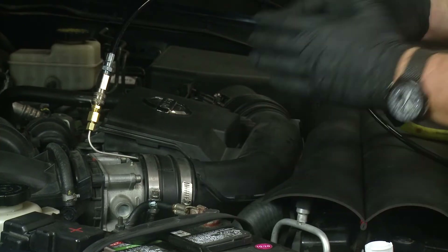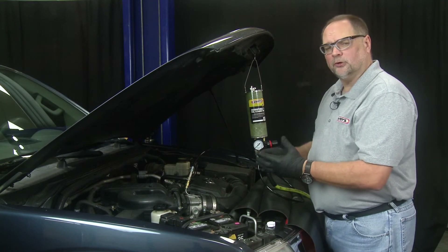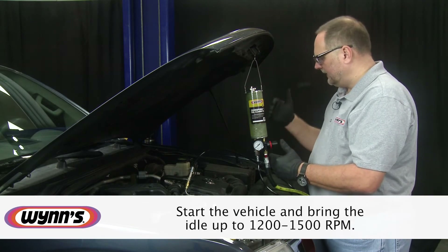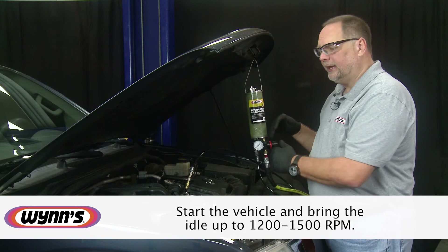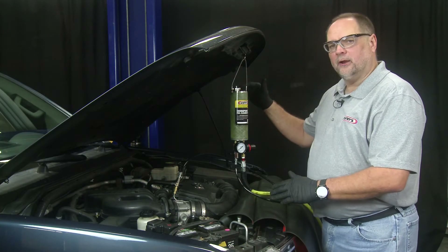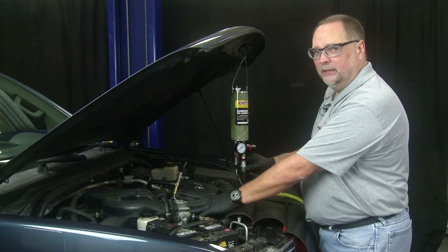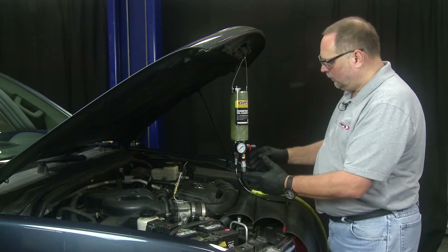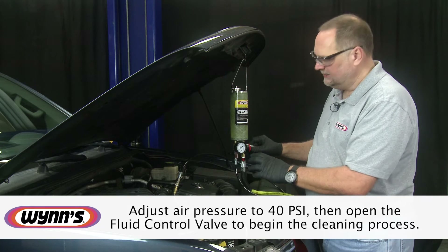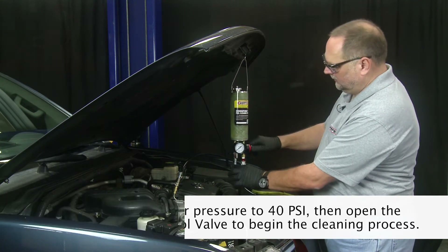At this point we're going to start the vehicle. We'll use a pedal depressor or whatever means you have to get the idle to 1200 to 1500 RPM. Now that the engine is on and the idle is set to 1200 to 1500 RPM, with our shop air connected and our throttle body tool in place, we're ready to start the service. We're going to adjust our air pressure to 40 PSI and then open our control valve to start the fluid flow and begin the cleaning process.